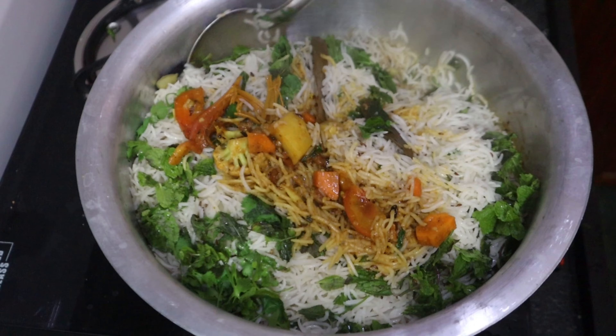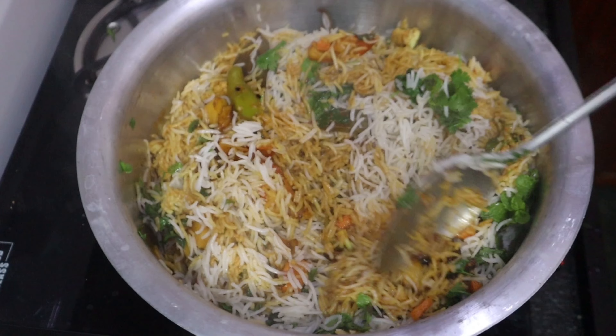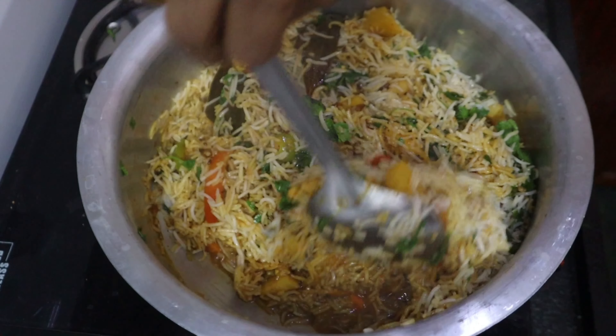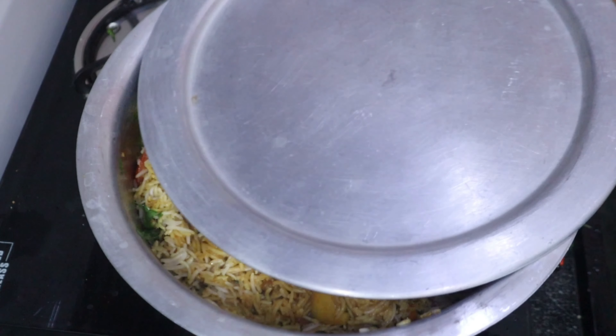The first dish is made by removing the oil. We need to remove the oil from this. After the dough, fry it with a pan and put it in a pan.